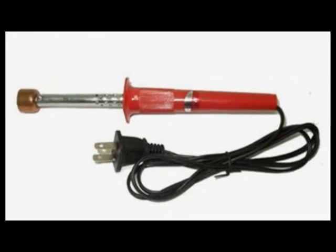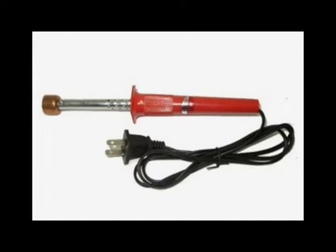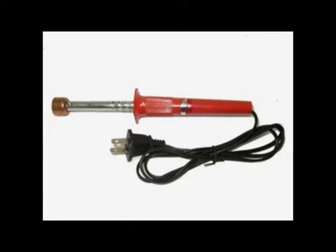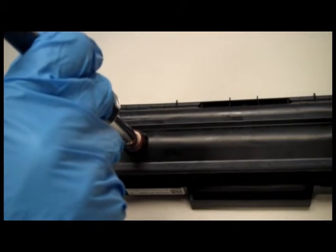This is a toner hole making tool. Use this tool to easily pierce into a cartridge without the risk of plastic bits entering. Step 1: pierce a hole into the underside of the cartridge right here.